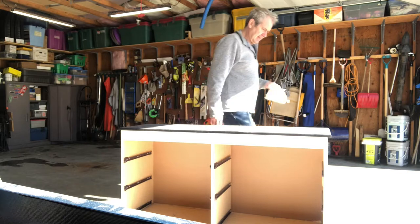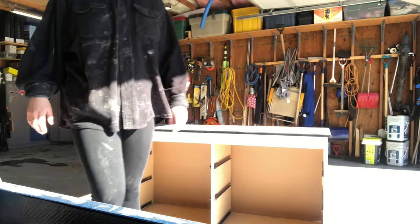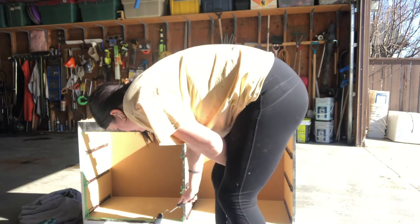I chose to be lazy on this one and go the dad path. Here I am asking my dad to take the top off of the dresser. And just like that, magically the top is removed. Go dads!